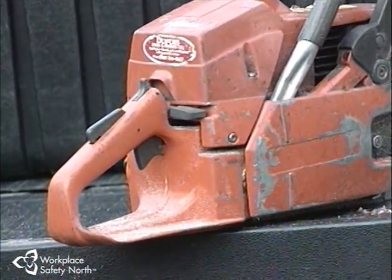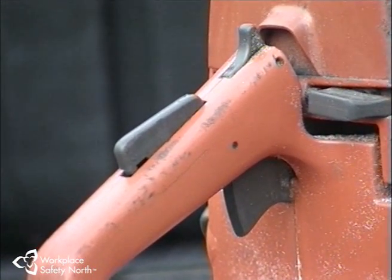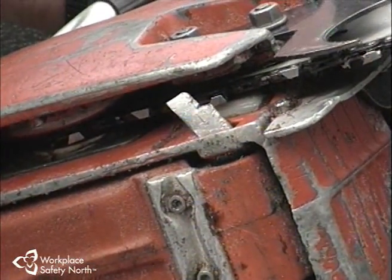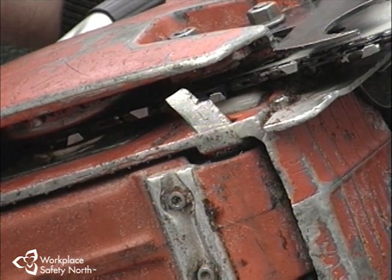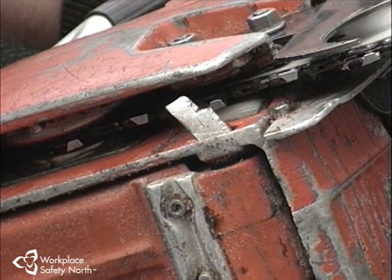A second safety feature is the throttle safety lock. It's designed to prevent the throttle from being advanced beyond the idle setting unless the operator is in full control of the saw. A third safety feature is the chain catcher — a small replaceable piece of aluminum or plastic located just below the drive sprocket. It is designed to catch the chain if it should fly off the bar, reducing the length of chain that can possibly wrap around the saw or strike you in the right hand or arm.